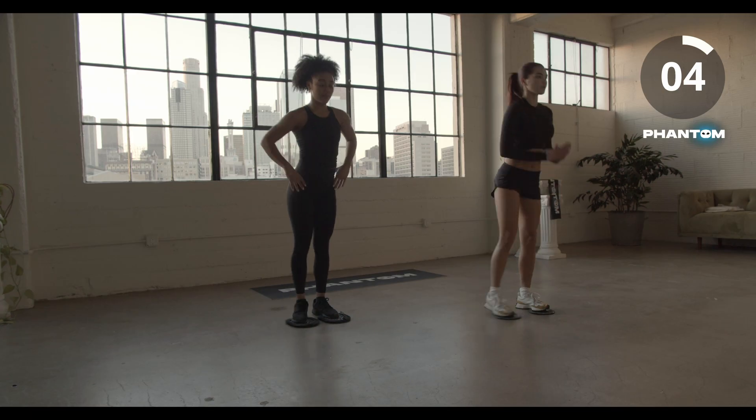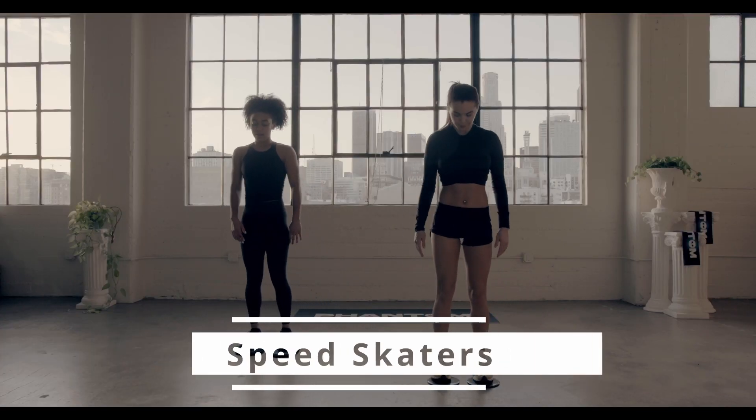Three, two, and time. Speed skaters, let's go to work.